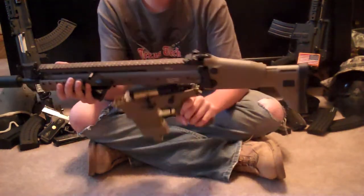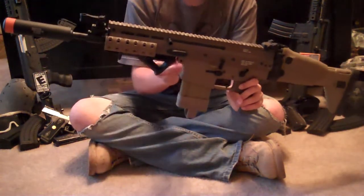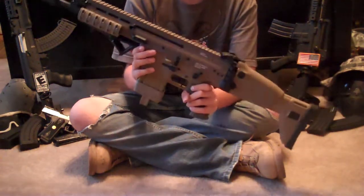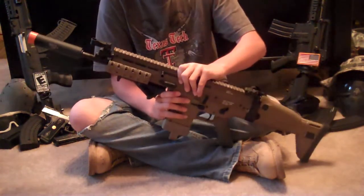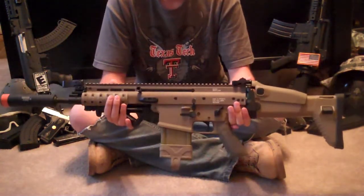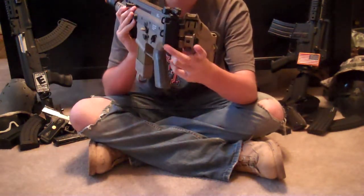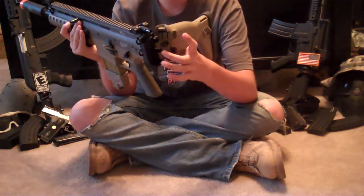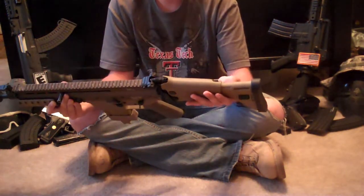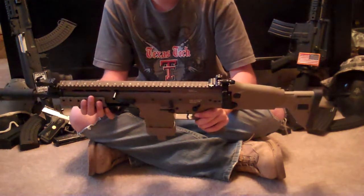Before I mention the technical difficulties — basically the wiring on this gun is bad. So if you get this gun, you may want to check your wiring. I don't know if I just got a bad gun or if all of them are like this, but definitely check it out. The connections to the gearbox were broken, and the connection for the wires going into the stock was broken. I had to re-solder all those, and the wire in the stock had ripped, so I had to re-wire it.